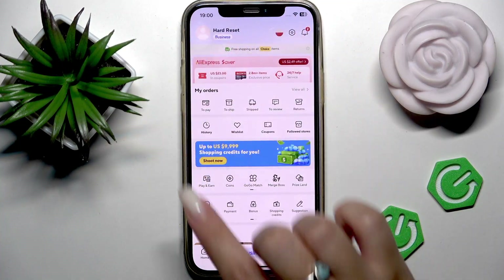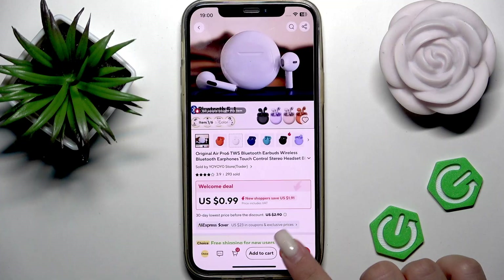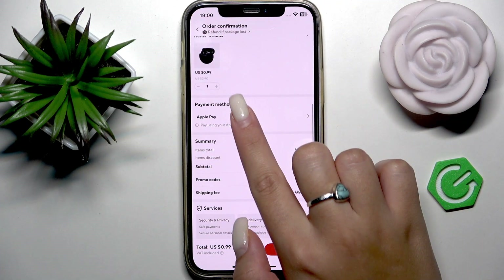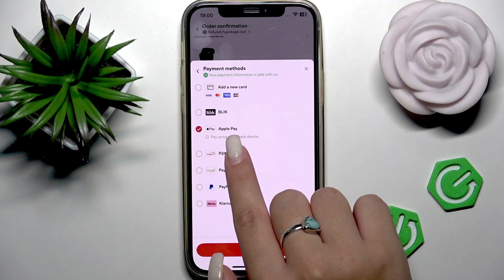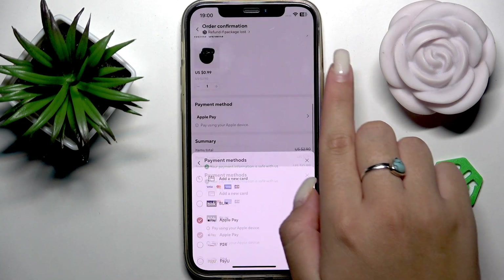Go to some item that you want to order from AliExpress and proceed to the checkout page. Scroll down a little bit to the payment method section, select Apple Pay, and double tap the power button to pay for your order.